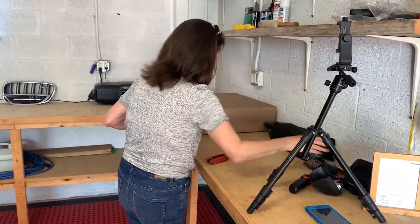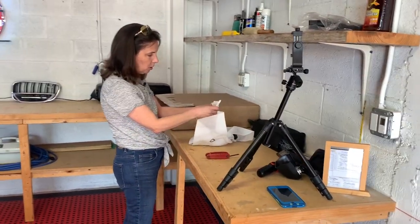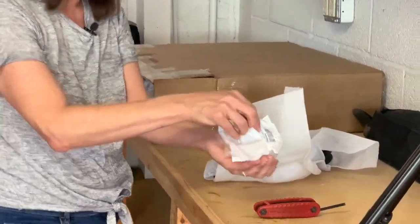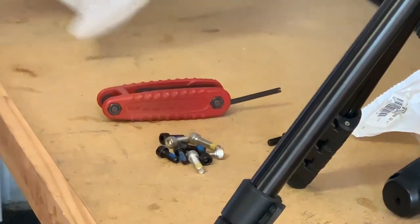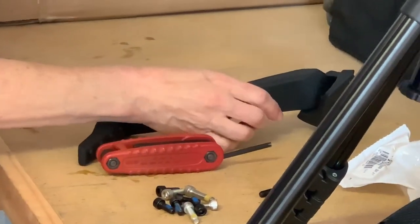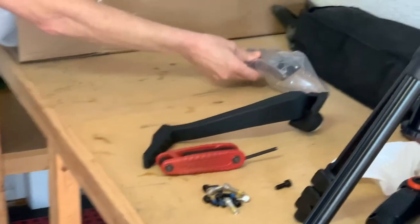Here's exactly how it comes: all these bolts that you need in different lengths, and your foot rest for the passenger, and the bracket that goes in back.